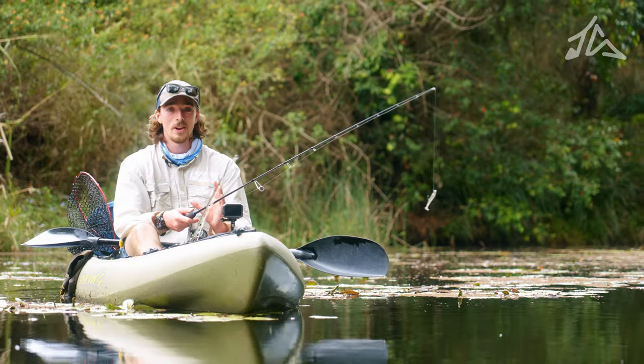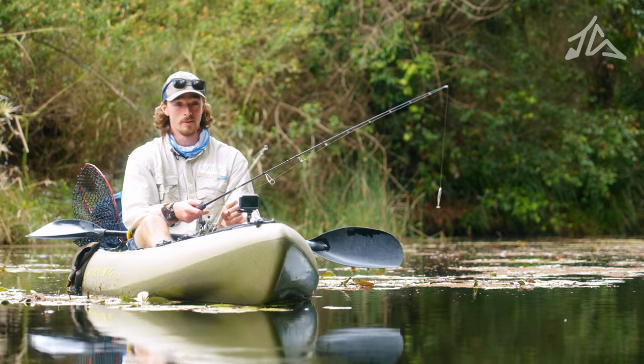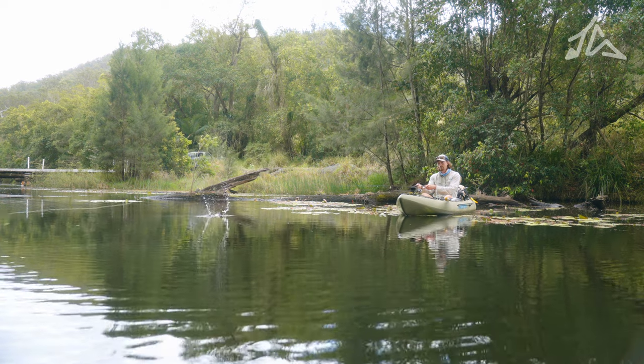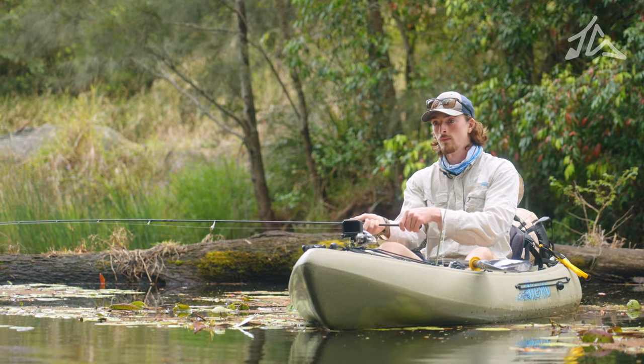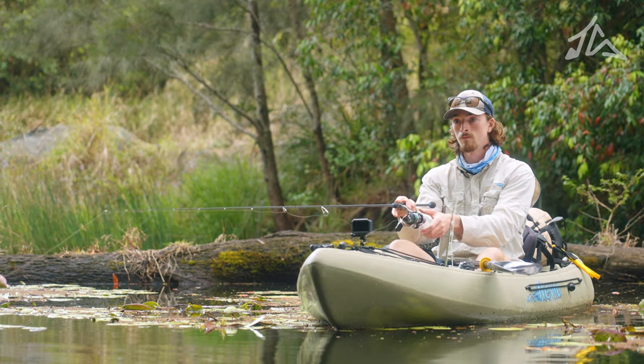So if you're out there giving this technique a red hot crack and you're still struggling, there's a couple of little pointers I can help you along the way with. You want to make sure that your rod tip is nice and low to the water as you're going through. You want your lure almost dragging along the surface, and you want to release it when you get towards the end of your casting arc so that it propels it forward, not out to the side or out in a random direction.